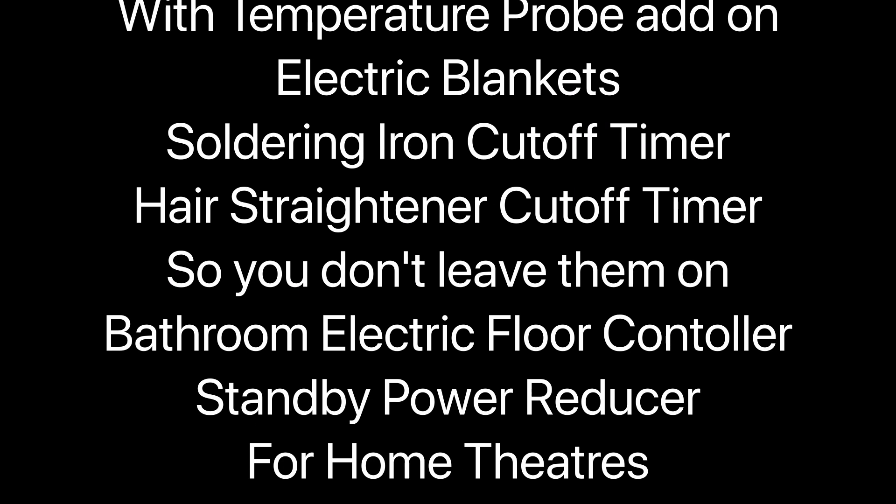Well, that was 10 ideas — here's a few bonus ones. You can see why I like the Shelly devices, because they're so versatile and they're also pretty easy to install.